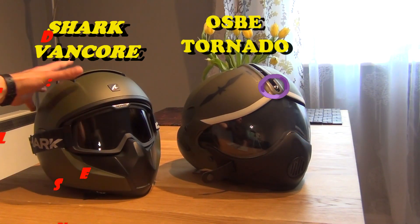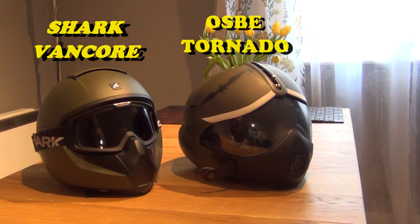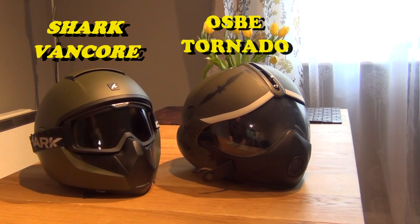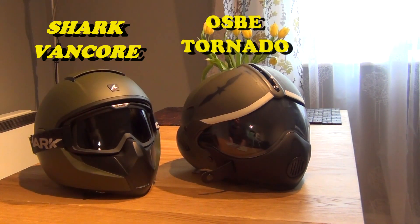Just a touch on the helmet will let you know that it's sturdier and more robust. Both helmets are rather light — no surprise there considering they're both made of plastic. In terms of noise cancellation, once again the Shark seems to be the better product.